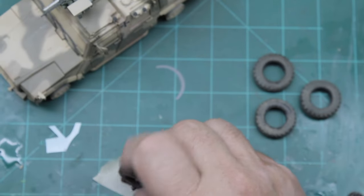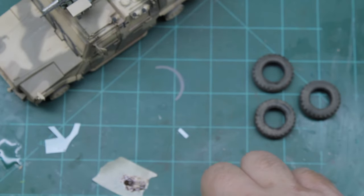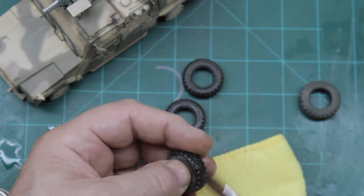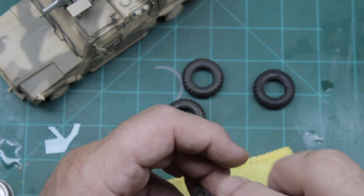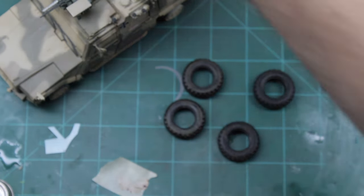On the tires, I wanted to give them a really realistic look. That meant putting enamel paint into all the grooves and then wiping off the parts of the tire that touch the ground. From there I'm going to follow up with my pastel chalks and start the process of weathering that way to kind of finish and blend everything together nicely.